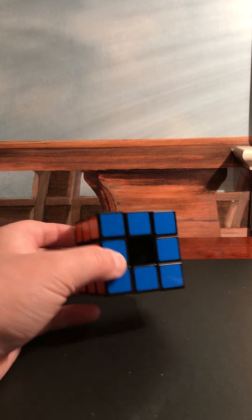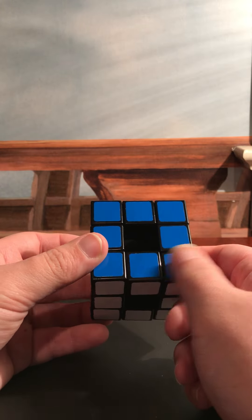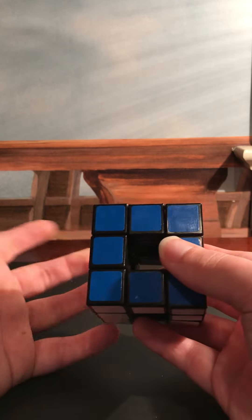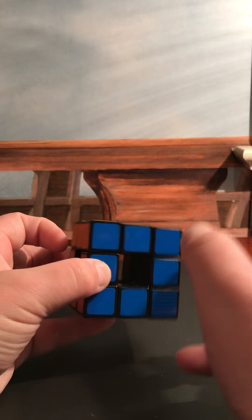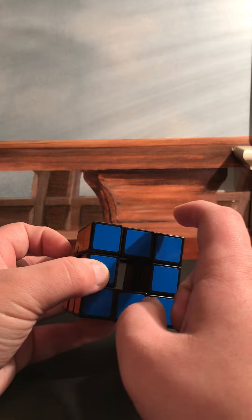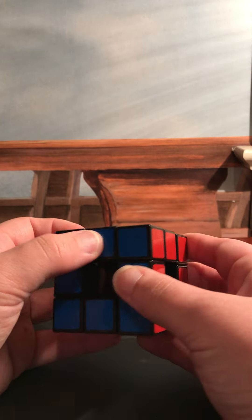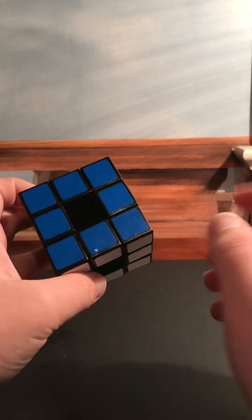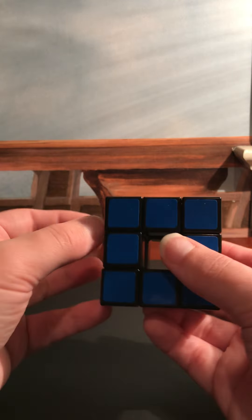Which makes me kind of prefer this one a little better. And I'm hoping to also get a stickerless variant of this puzzle as well. So if anybody knows if they make like a stickerless Void Cube, please let me know in the comments, because I'd really like to know.